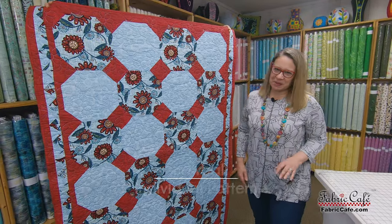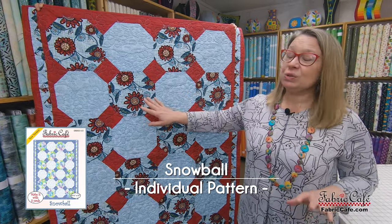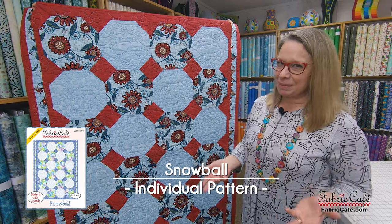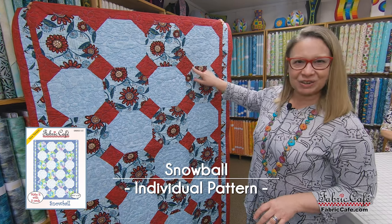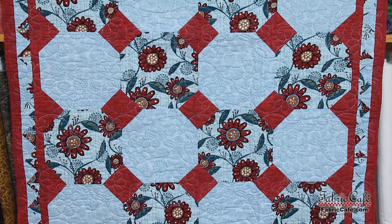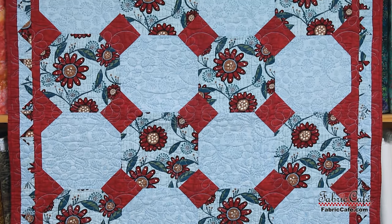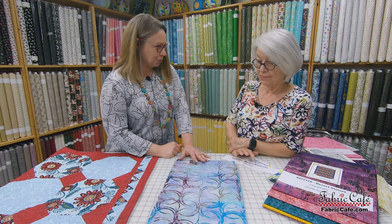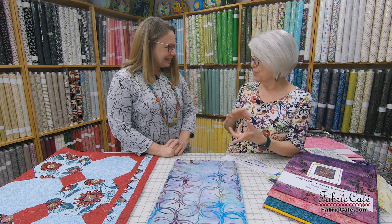So our next quilt is Snowball. This is fun too because it's a great quilt that you could use a double focus — I really like that because sometimes your fabrics just go so well together and you want to show them both. And then you put them together and it creates this cool little diamond. So let's put that up on the table and look at these beautiful batiks. Is it just me or are the batiks just getting more and more beautiful as we go? I think they're really perfecting the process.